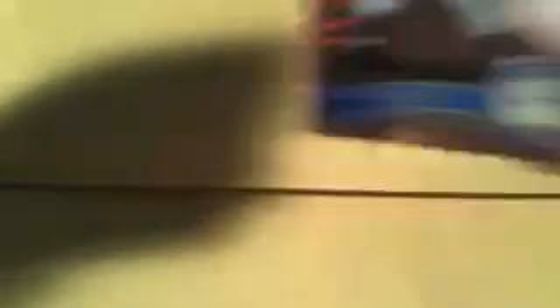Here we have an Eddie Matthews for the Braves, Hank Aaron for the Milwaukee Braves, Ernie Banks for the Chicago Cubs, Monty Irvin for the Giants, and we've got quite a few variations of the Monty Irvin. Then there's another Eddie Matthews, Paul O'Neill of the Yankees, Mel Ott for the Giants, Phil Rizzuto for the Yankees, and Honus Wagner for the Pirates. And then as a Diamond Anniversary, we had another Monty Irvin for the Giants.